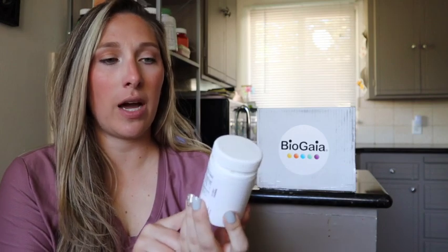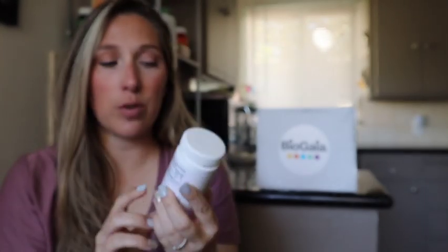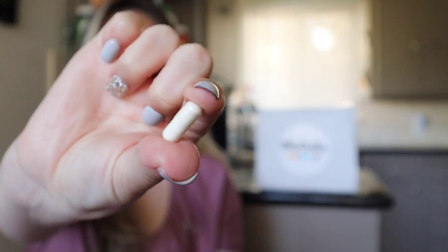The first product I want to talk about is the BioGaia Osphorosis with vitamin D for bone health. It is a probiotic capsule that helps support bone health. You take one capsule twice daily — one in the morning and one before bed — and you can take it with or without food. They're small, easy capsules and they do not have a flavor. No nasty aftertaste. You just take it with water and move on.